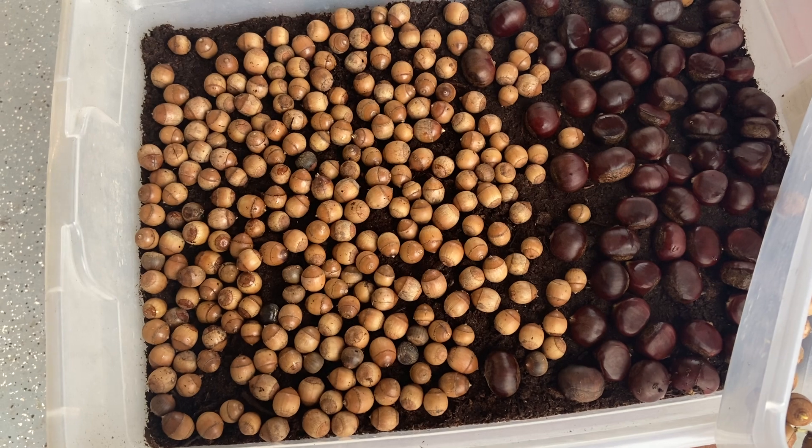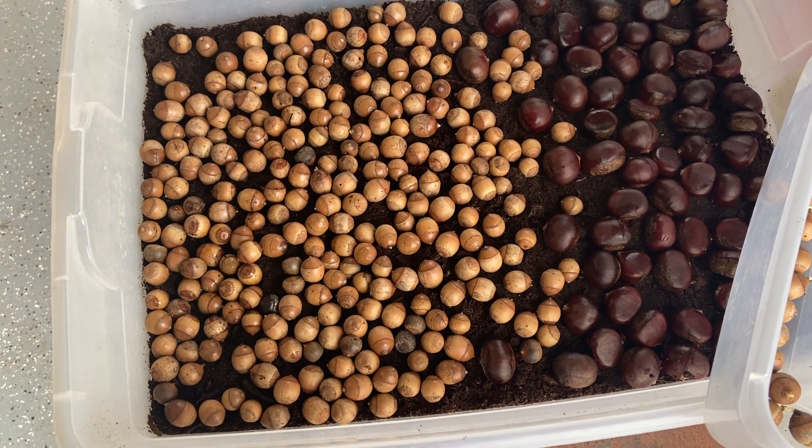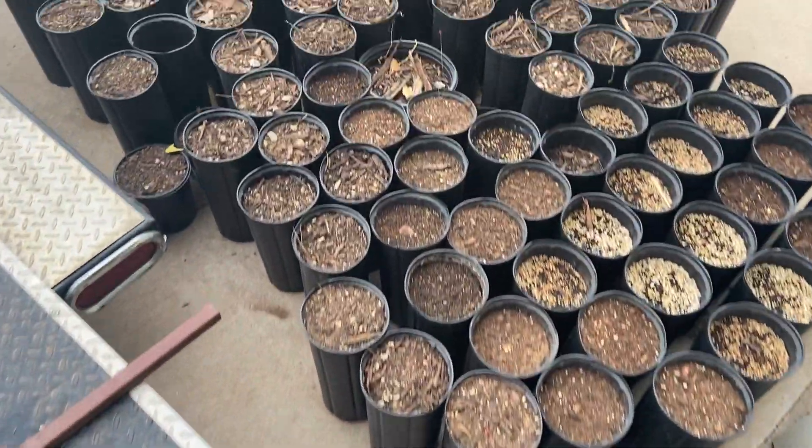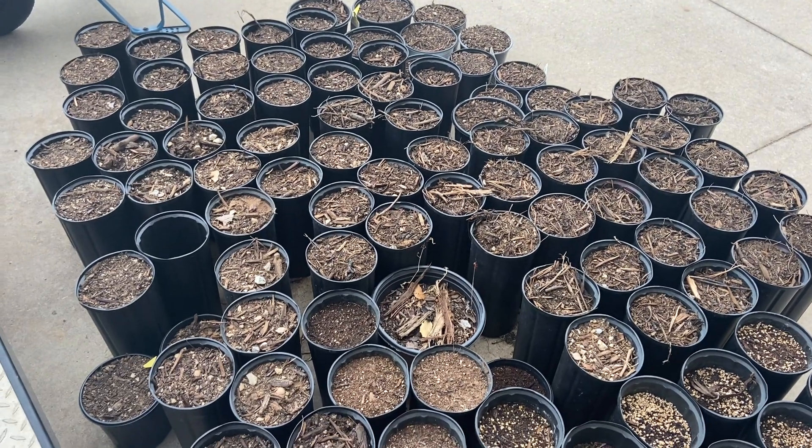We just went by the grocery store — if you see my other video — and picked these up out of basically a parking lot, so we'll have plenty this year. Here are all the containers I have with chestnuts.